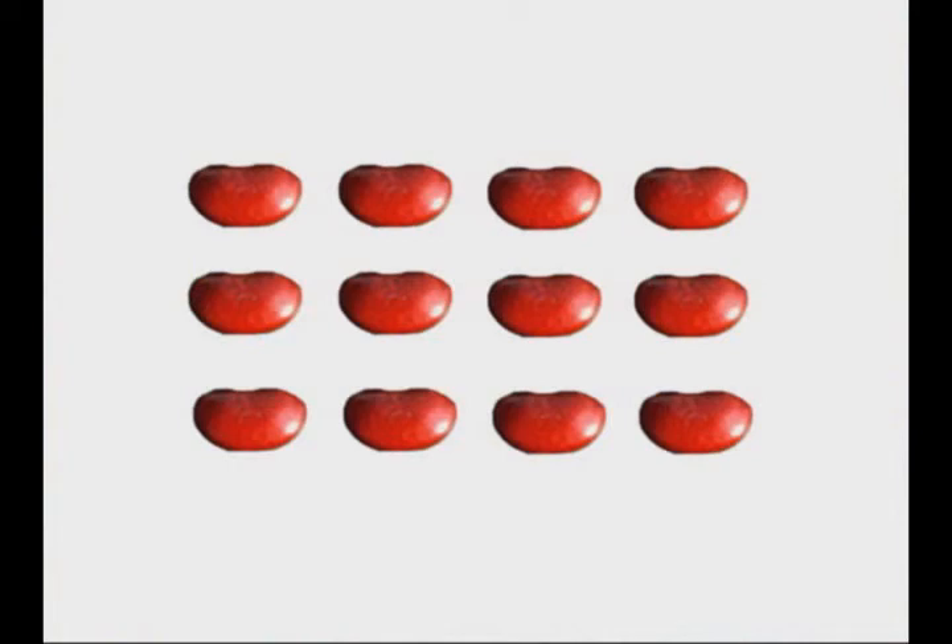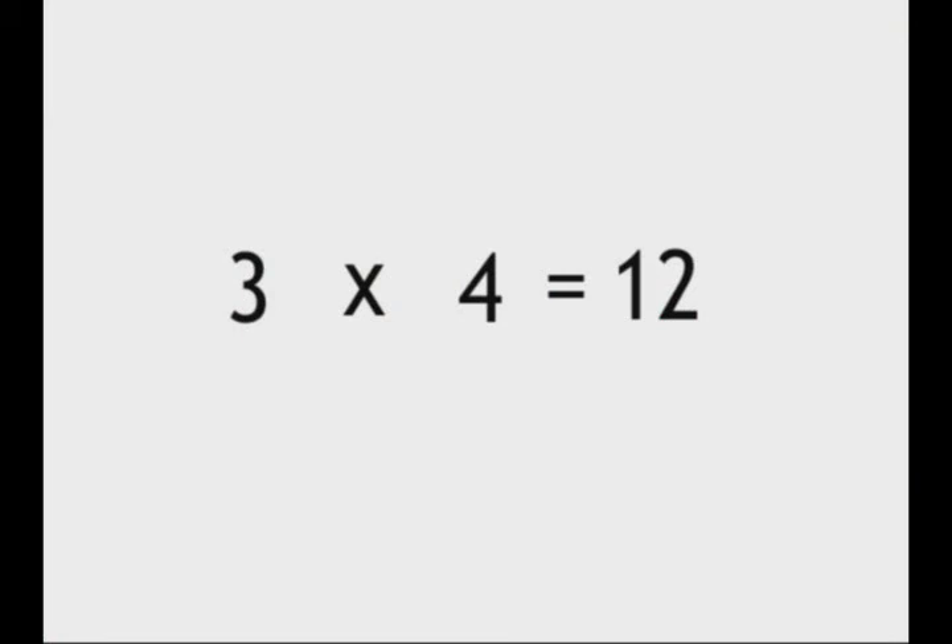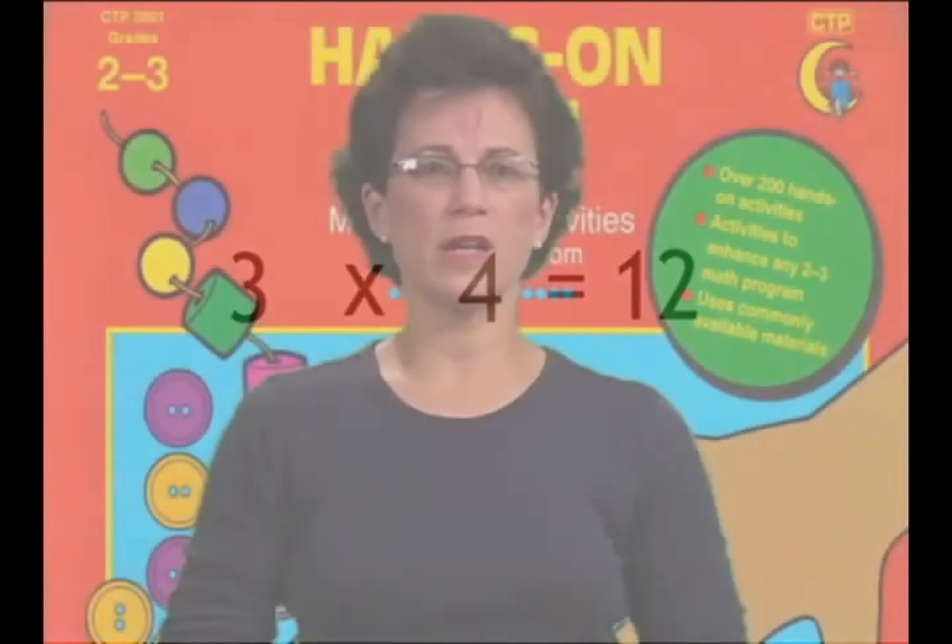For example, in students' first experiences with multiplication, they should combine sets of real objects, such as three rows of beans with four beans in each row. The next step is to record these experiences with pictures. Finally, they describe the operation using numbers — three times four equals twelve. In all cases, students will need guidance from the teacher, connecting the manipulative activities and games with abstract symbols.